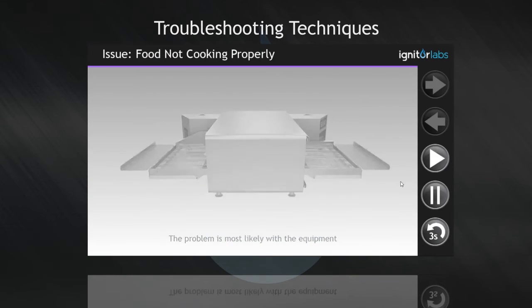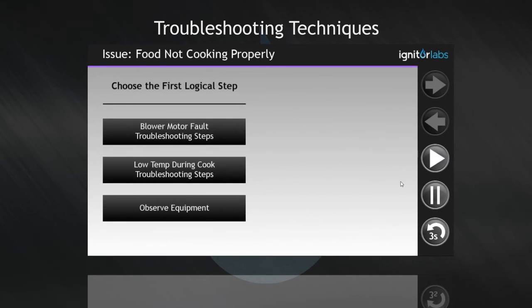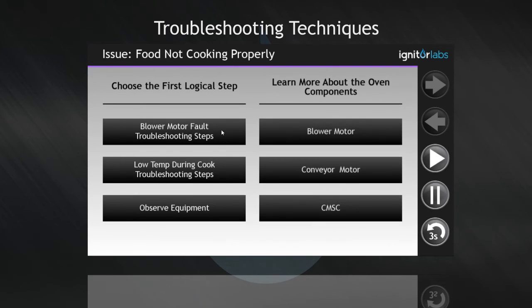Pick the first logical step you should take to resolve the issue. Keep in mind the previously learned troubleshooting process. Also, click if you want to learn more about some of the components in the oven.